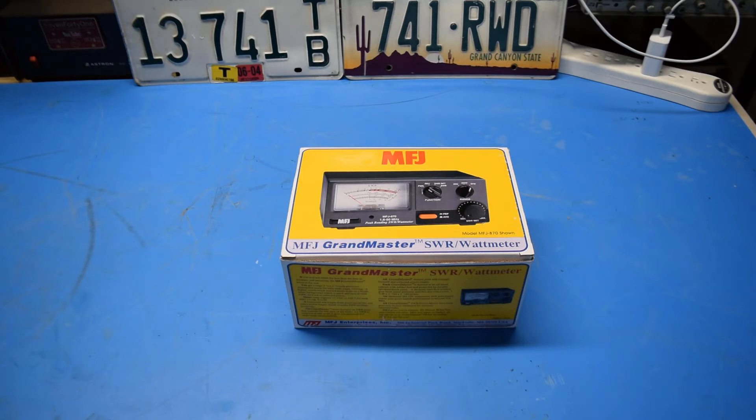These meters usually retail for about $80, at least as of March of 2018, but I picked this one up at a local hamfest for $40, so about half price. The seller told me the meter was only 4 months old and hardly ever used, and when we take a look at it you'll see that that does appear to be the case.